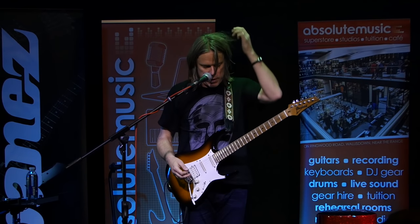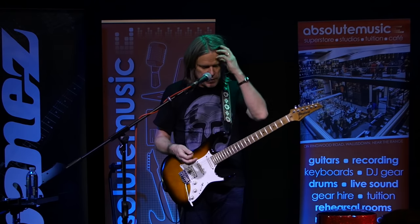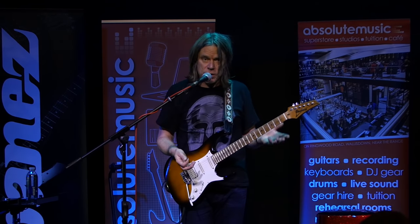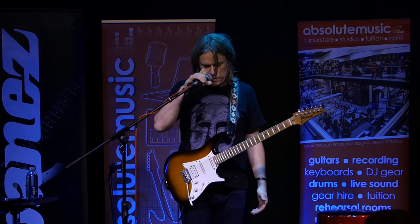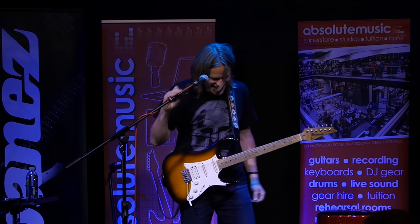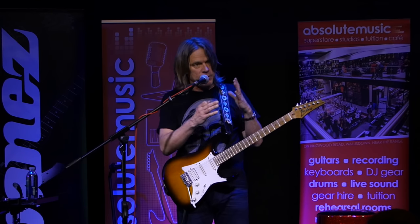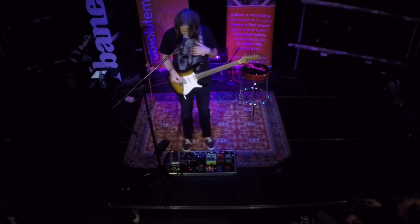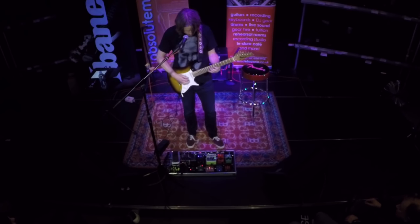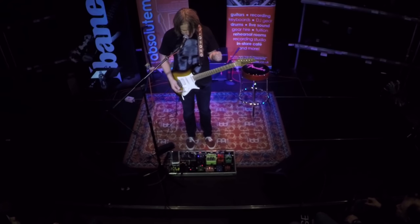My main lead tone tonight has been the JHS AT pedal, which is a signature pedal of mine coming out at the end of next month. It started off as the Angry Charlie, a pedal they'd been producing for several years. When I started using it about a year ago, apparently the sales went up significantly — which is flattering — and then they asked me to collaborate and modify it. So that's what we have, and that's what my tone is tonight. It's now a three-mode pedal with more flexibility and increased headroom.